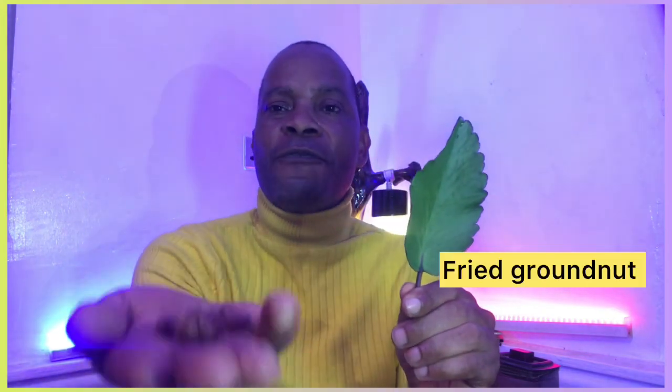This is Leaf of Life, popularly known as Miracle Leaf. In some places it's called Never Die, while other people call it Wonder of the World Leaf. Its botanical name is Bryophyllum pinnatum. So, adding Leaf of Life with fried pomegranate — fried pomegranate that has not been peeled.